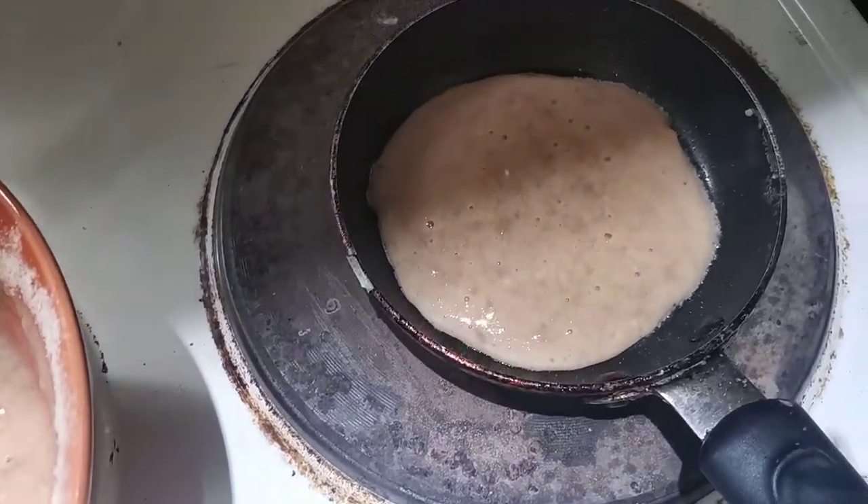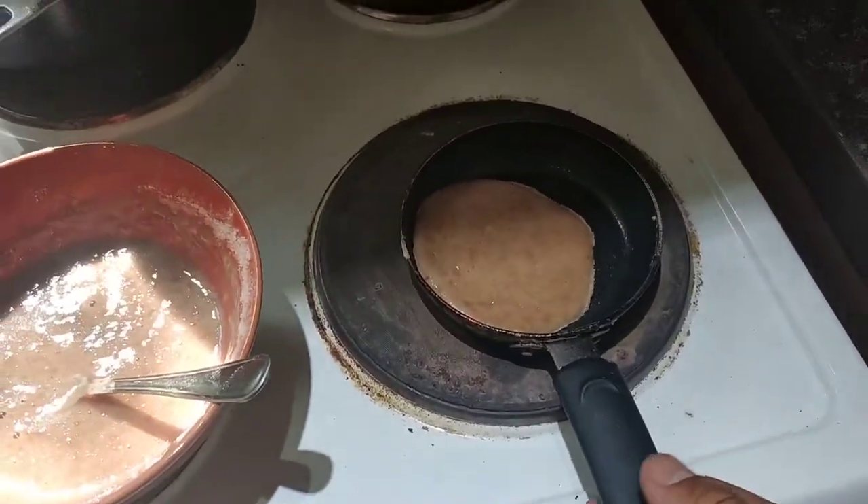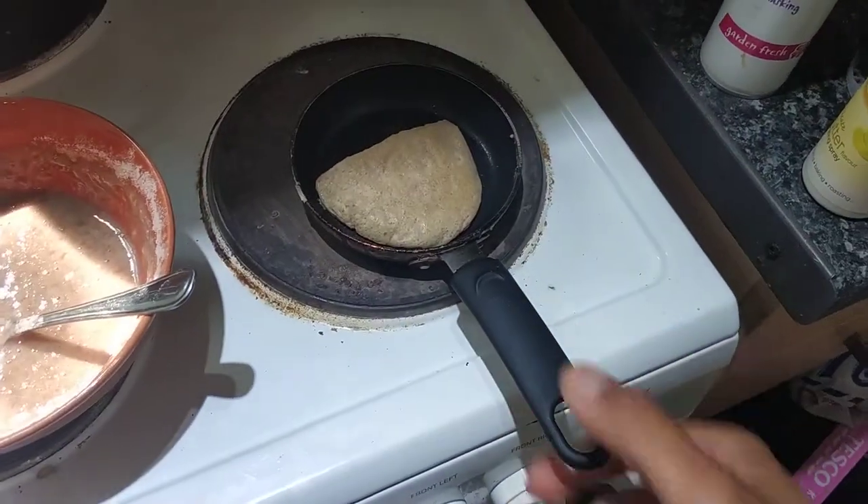And there you go. You can turn it up a little bit — I'm turning up one, just because I don't know if it's hot enough. And it shall cook. So it's about done. I'm going to attempt this with one hand — watch this. Boom!